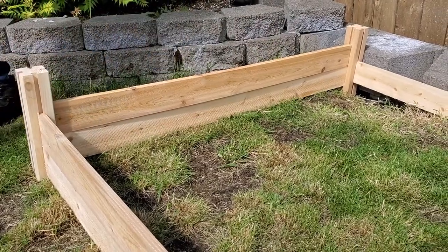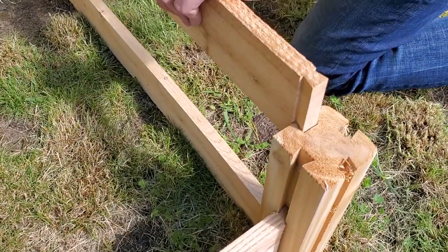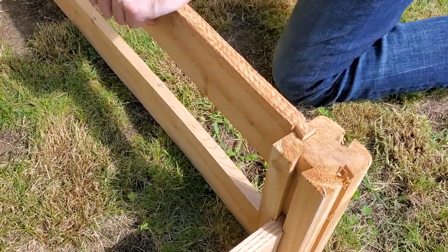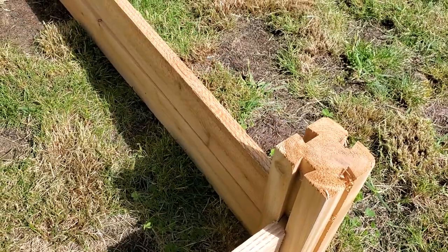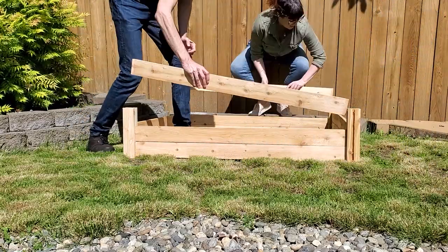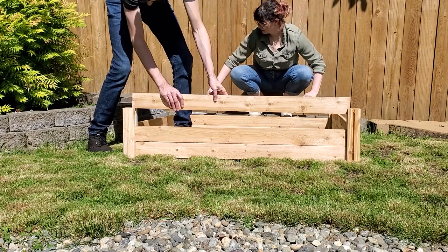Altogether it took us maybe 10 or 15 minutes to put the whole bed together — super simple. Even the labor itself is very easy; it definitely doesn't require a lot of physical strength or any special tools. Very easy overall.